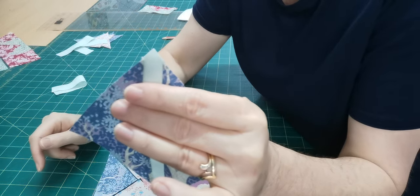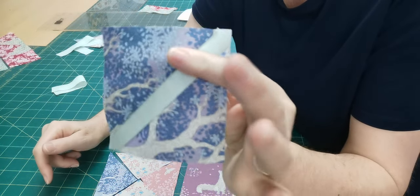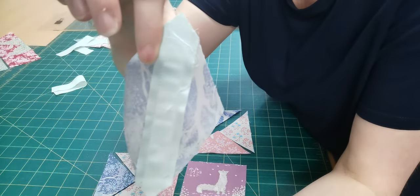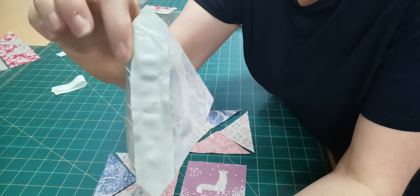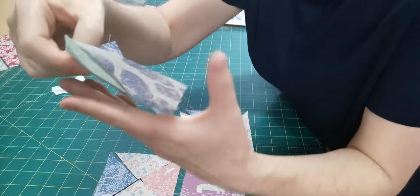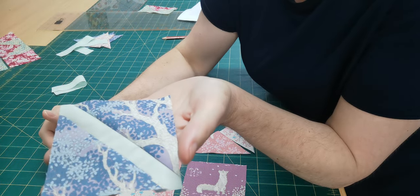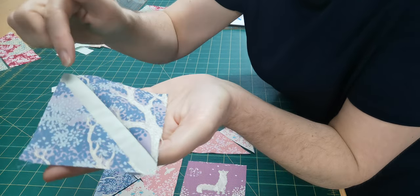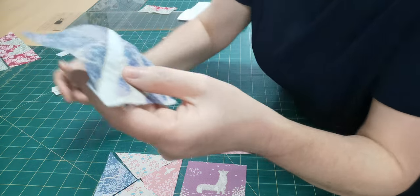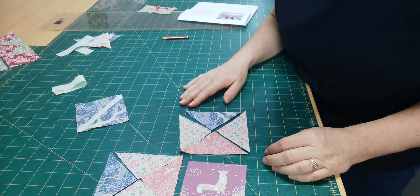I've just trimmed the pointy end. I lined my ruler up with the edges of my square — of course double check that it's coming out the correct size. You do not want to use quarter inch seams that are on the wider side because it won't come out to the right size. You can also oversize your half square triangle units and then trim them back; you've just got to be careful that you keep the strip in the middle. The rest of that block should be super easy because it is just more quarter square triangles.